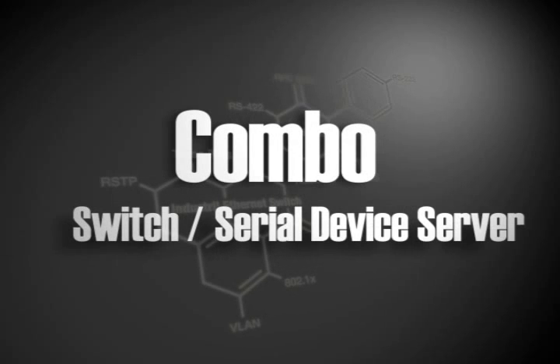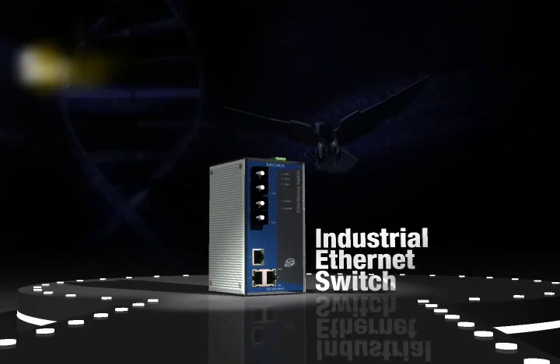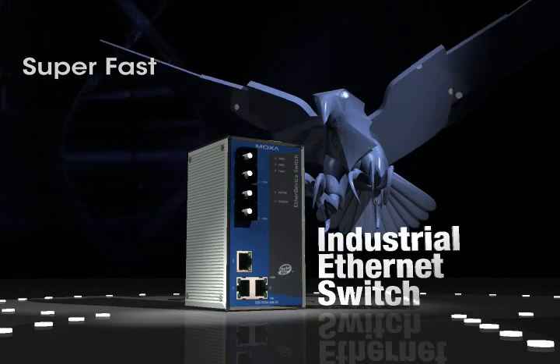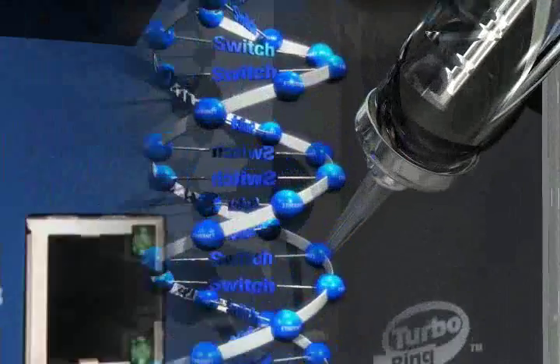Combo Switch and Serial Device Server — the Nport S8000 Series. Moxa's switches support Turbo Ring, a self-healing technology that enables the fastest fault recovery time of less than 20 milliseconds and allows for larger ring configurations.